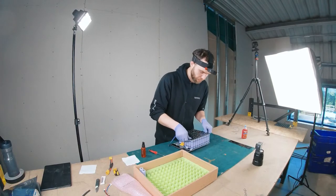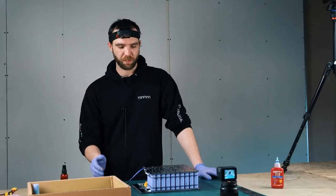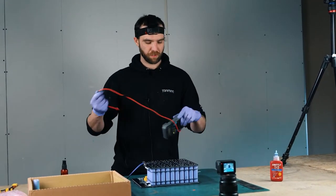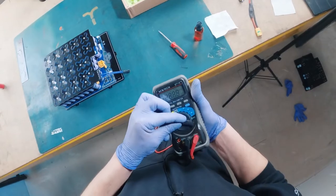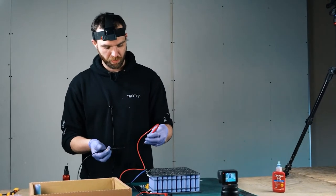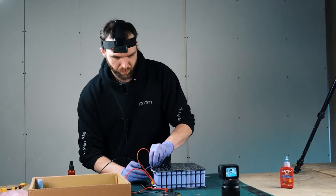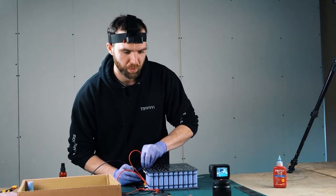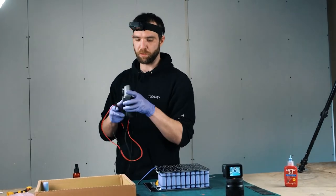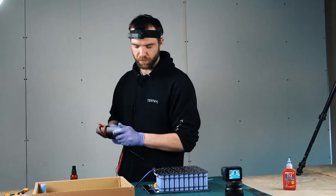So the next thing - now we've got the whole pack built up - is connect it to the VESC. If we probe a multimeter to this and I've done everything correctly, we should be seeing at least within a 12S voltage range. And we've got 41.3 volts - so that's perfect. All the cells are around about 3.4 volts. I'm happy with that.